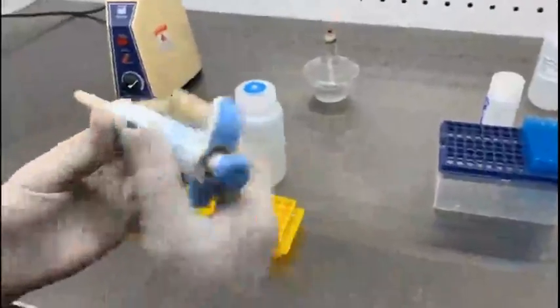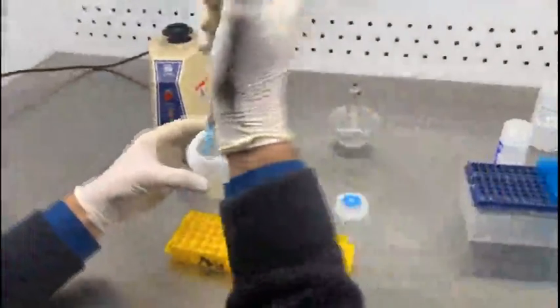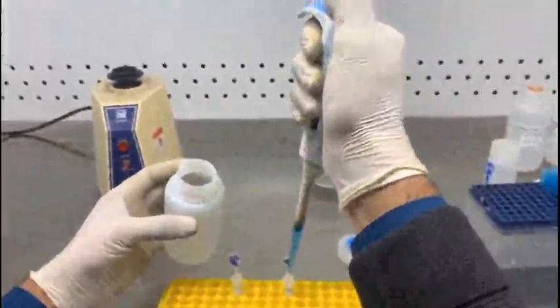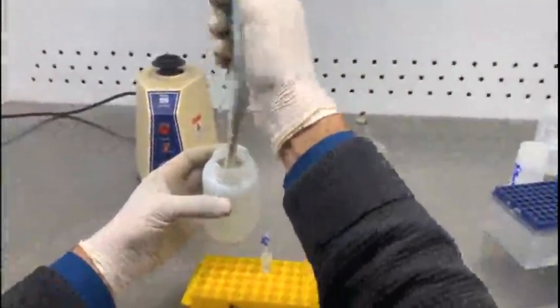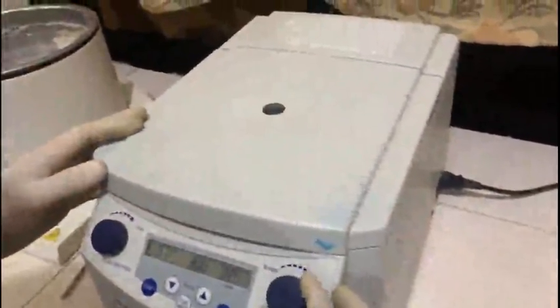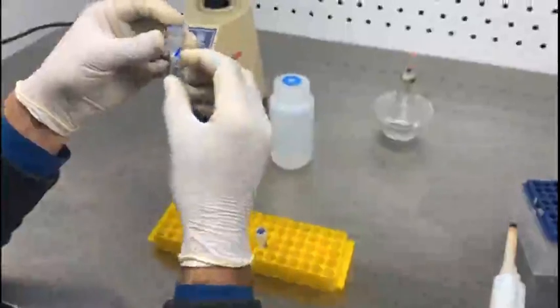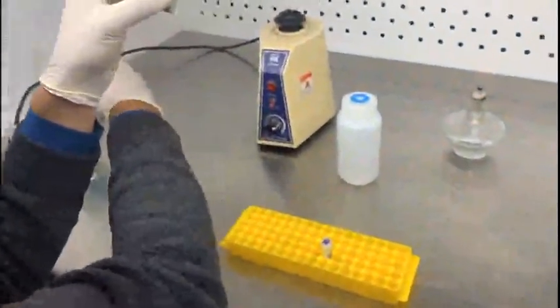Next, add 500 microliters of wash buffer 1 — one of the solutions that comes with the extraction kit — to both tubes. Again centrifuge at 8000 rpm for about 10 minutes. Again discard the liquid portion, which is the wash buffer — remove it from both tubes.